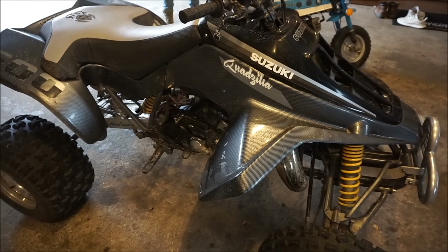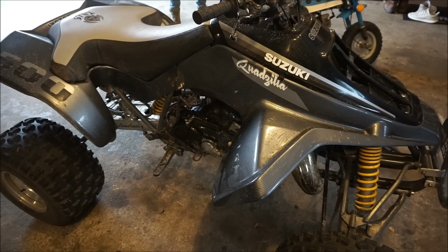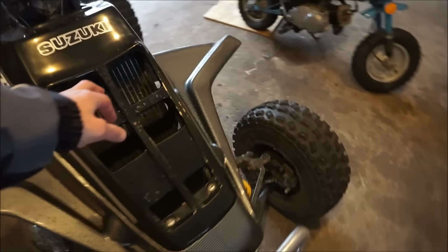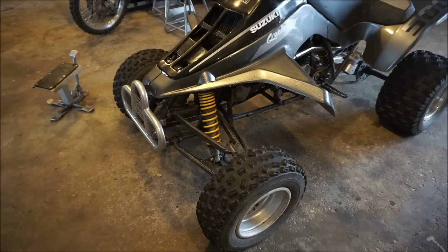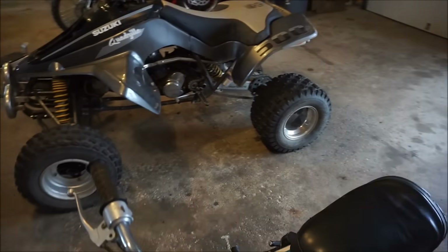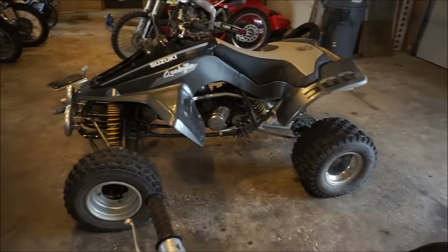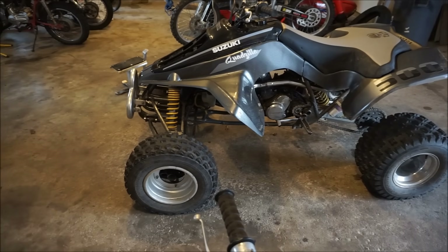The cooling issue is gone — it hasn't been happening. I think it was just the overflow boiling over. After the top speed run, we're just gonna rip around in the back for a while, so stay tuned. We'll get the top speed done.